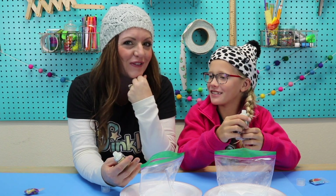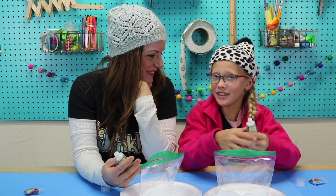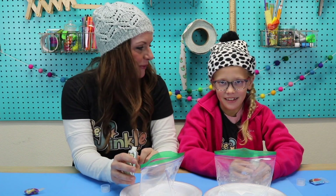What's artificial mean? Artificial means fake. We're not actually making real snow — we're making fake snow that you can play with.